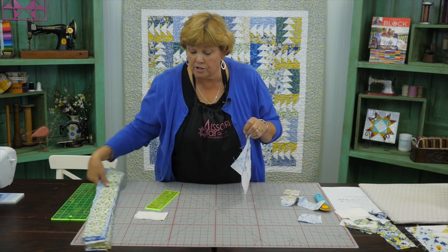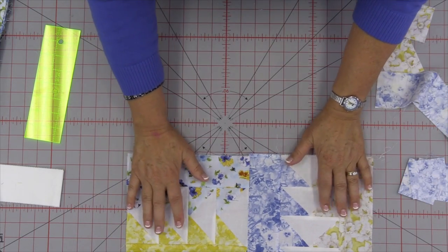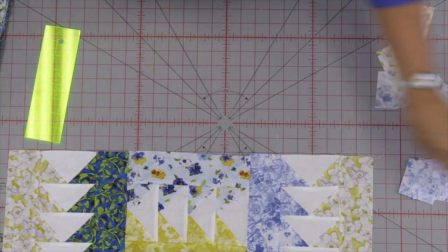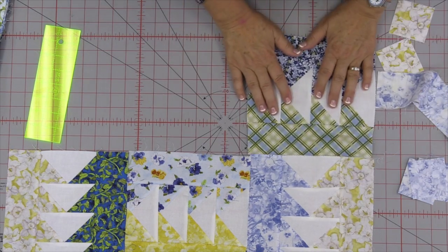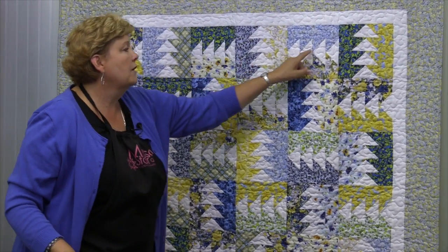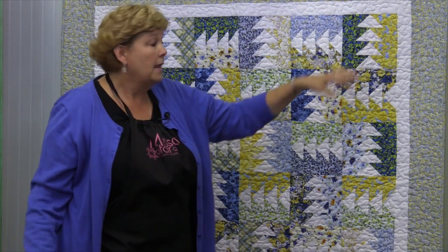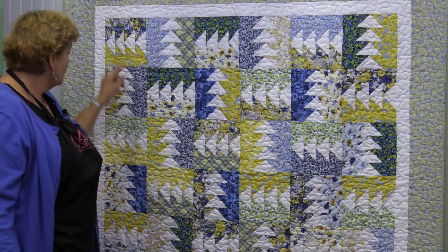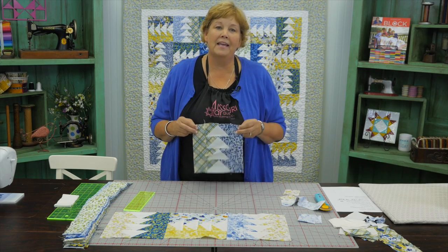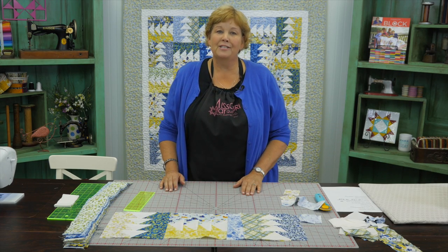Now the way we set ours — and of course there are lots of ways — we turned and rotated them. We've got one going this way, one going this way, and we just keep doing that up and down. When we get to the next row we start it going the other direction. We have six blocks across by six down. In the first row the geese go this way, up, this way, up, this way, up. Then the next row we start going up and over. We hope you enjoyed this tutorial on Flying Home from the Missouri Star Quilt Company.